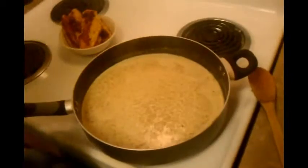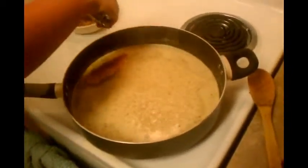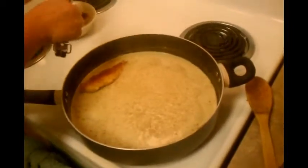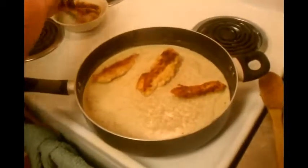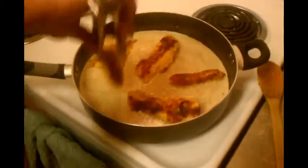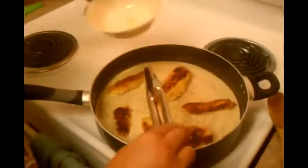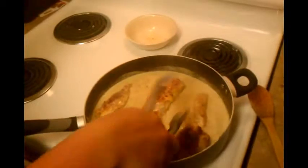I came to check on my sauce and I can see it's boiling, so I'm going to go ahead and add my chicken in. See all those ummy ummy juicies? Put them right back in. Then I just kind of get everything all coated.